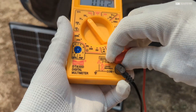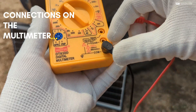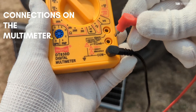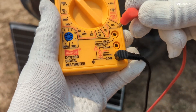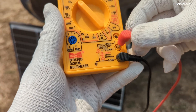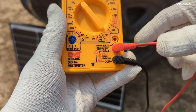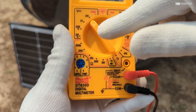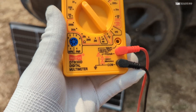About these two wires: the black one would always remain in the COM port and the red one we have to switch between the volt and amperes settings. Since we are measuring the voltage I keep it in the voltage indicator, and I have set it on 200 because the panel is giving an output of 21.